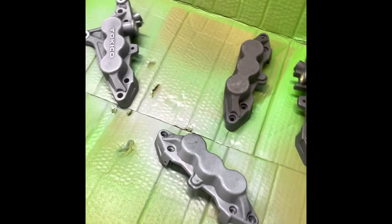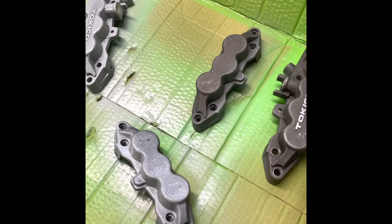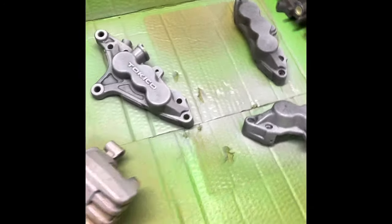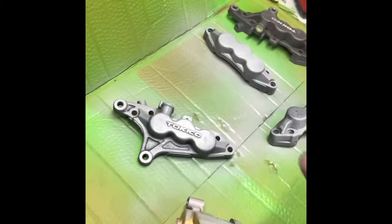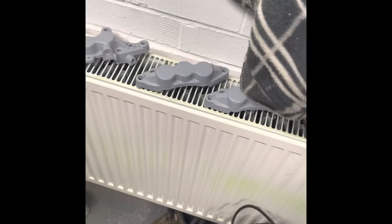I normally like using the gun and proper paint, but they're just calipers and it's a track bike so I'll just brighten them up a bit, make them look a bit more clean with what I've done to the bike.